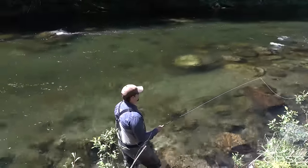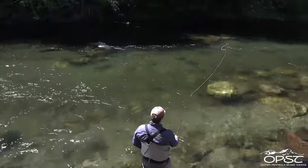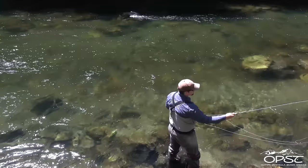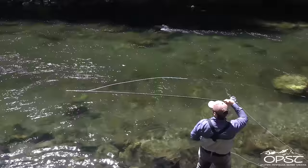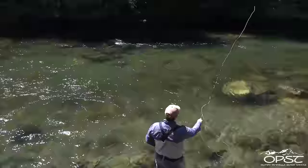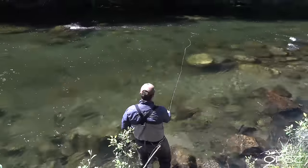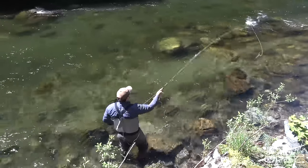Let's do an upstream single spey. I'm going to come into the bank and out, and that's going to drop my fly right out here so I can come out and go straight forward. I'll do that a few more times — in, out, touch and gone. This is just a touch-and-go. Super easy.